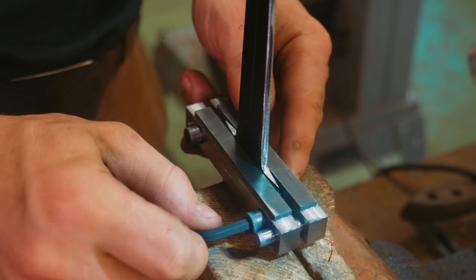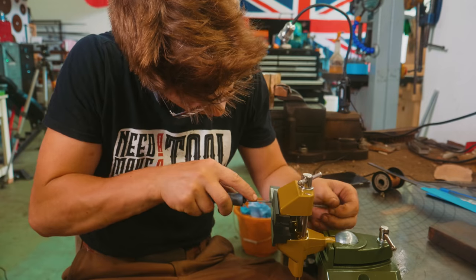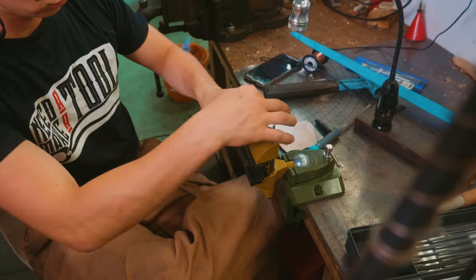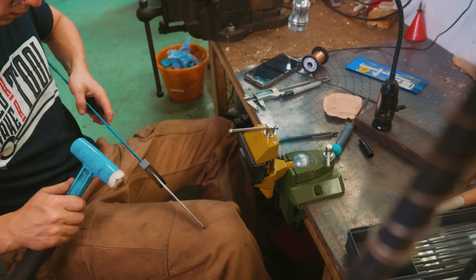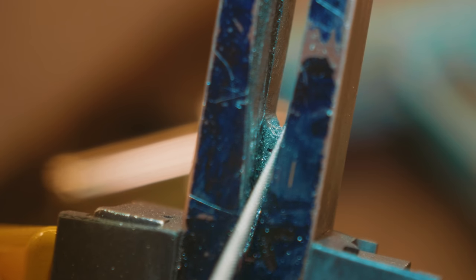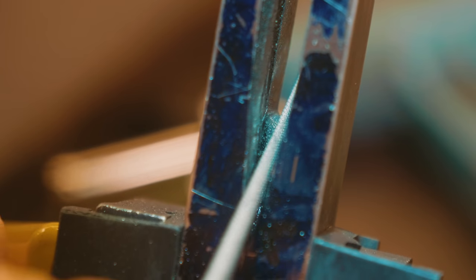That's looking good. I'm going to take the file guide off and now it's back to the fitter. It looks close, but we've still got another little bit to go. I'm using a round file to make a little radius right in here, so the radius we've put on the sword can match up and the bottom of the sword will sit nicely at the bottom of our little guard indentation. A little more filing to go.